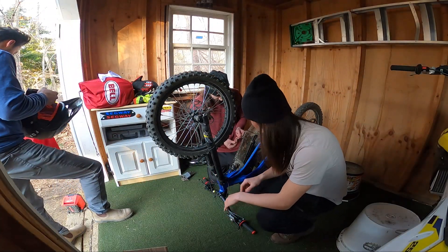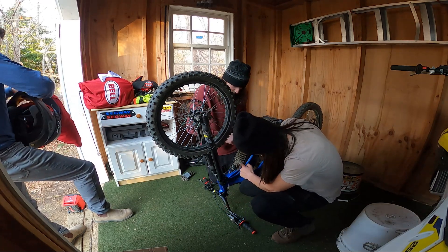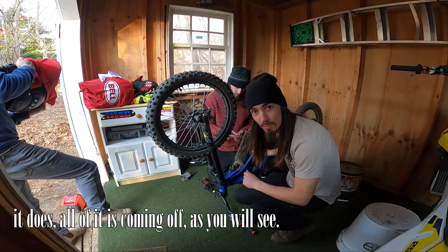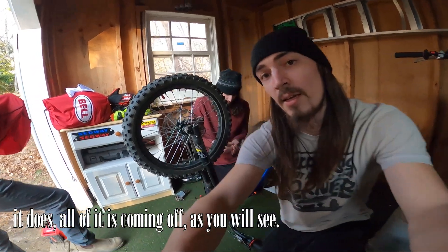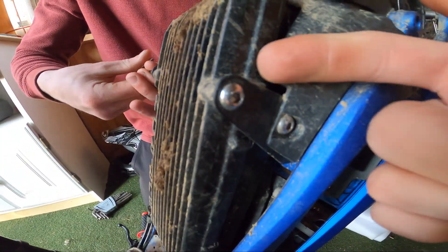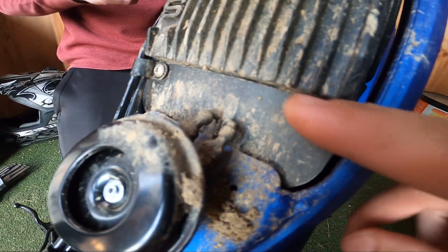So it takes a four millimeter. I'm going to go ahead and take these four bolts off. I'm not sure if this holds the controller on or if it's just a plate. We got one, two, one here, two here, and then I'm not sure if we need these two.